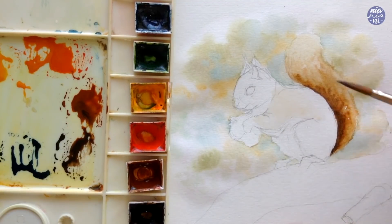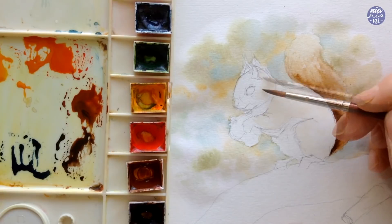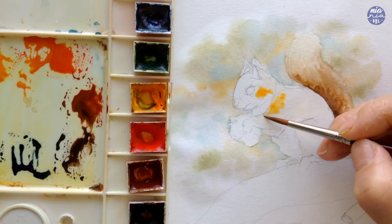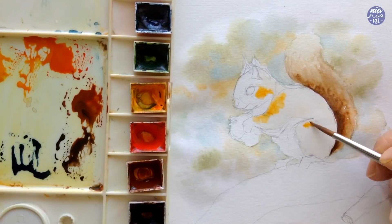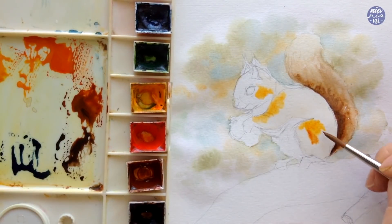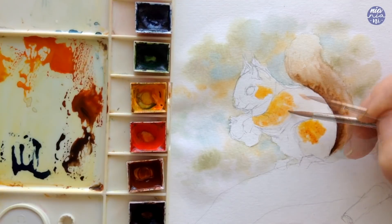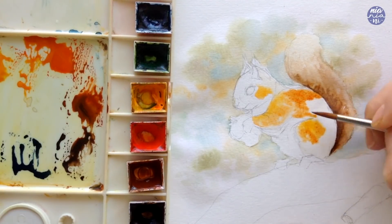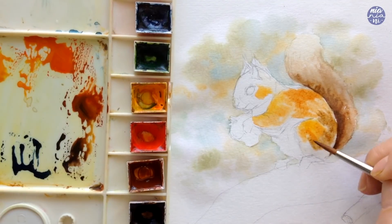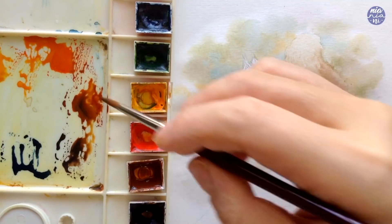I'm going to approach painting the body the same way, starting with wet on wet, so I'm just going to wet the area first. I'm going to start with the lightest color — a mixture of permanent yellow deep with a little bit of vermilion to create a light orange — placing it at the top, then continuing with an orangey brown which is a mixture of burnt sienna and vermilion. Even though we're using wet on wet and most of the paint will be blurry, I'm still following the curvature of the body to enhance the form and create more of a 3D shape. I also built up the brown by mixing burnt sienna with sepia, adjusting consistency depending on where I want the darker shadows to be.